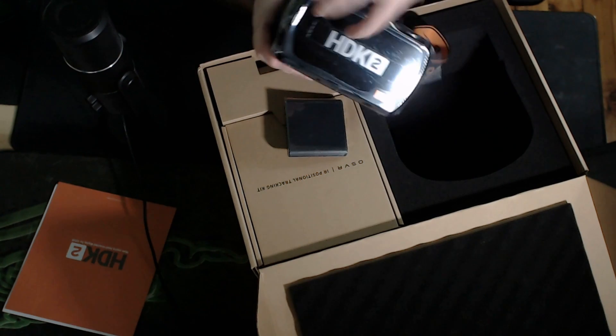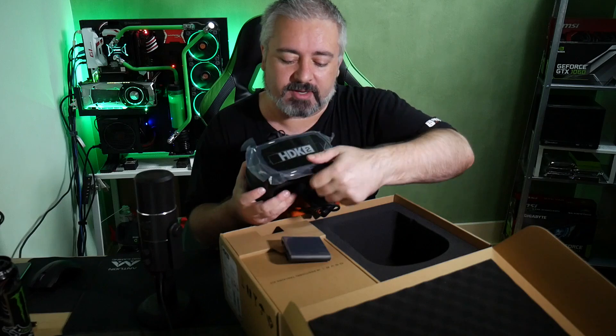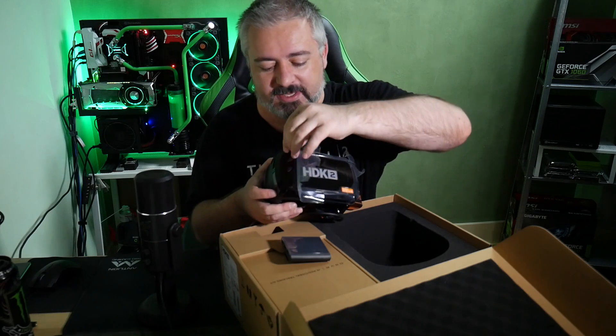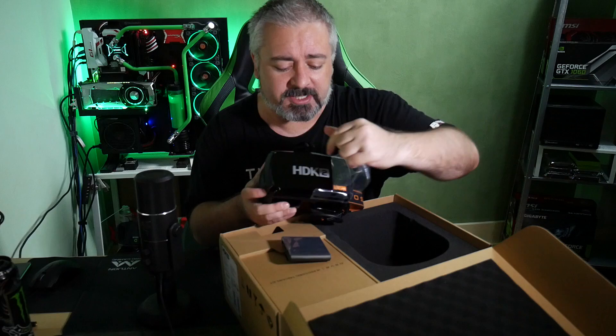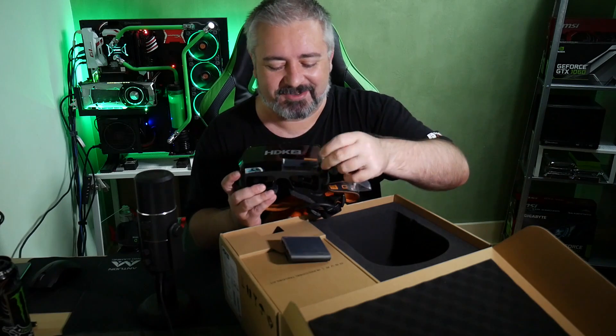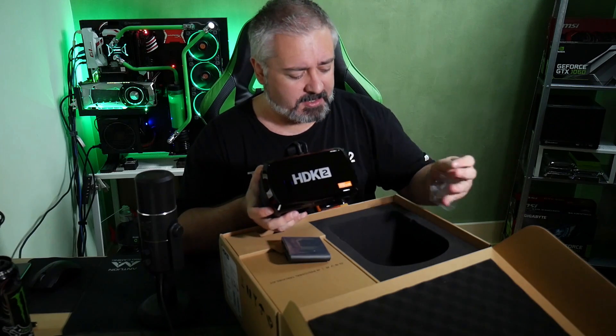So this is the headset, obviously. They've had to put cuts all around the side here so it fits on the curved front, which means I can't really peel this off in one lovely big sheet like we like to do with these things. Black marks, package designers for HDK2 — I want to peel this thing off in one big sweep because that is bizarrely pleasant.